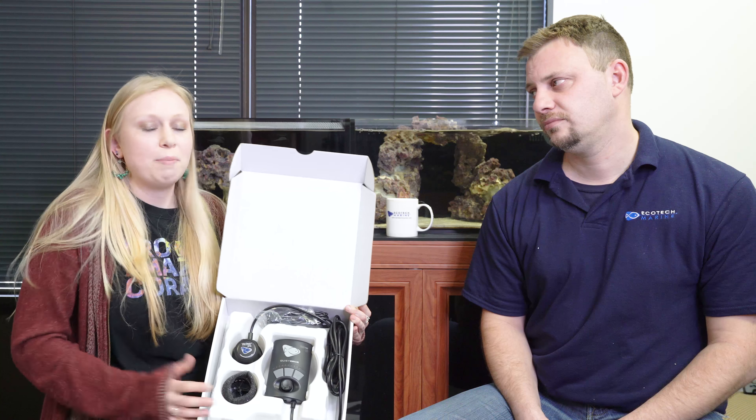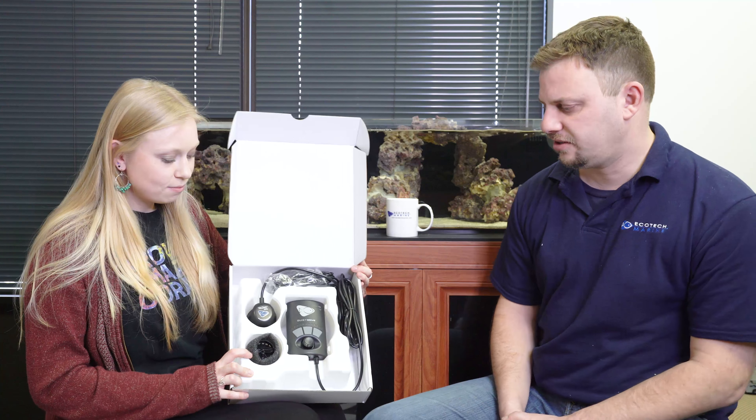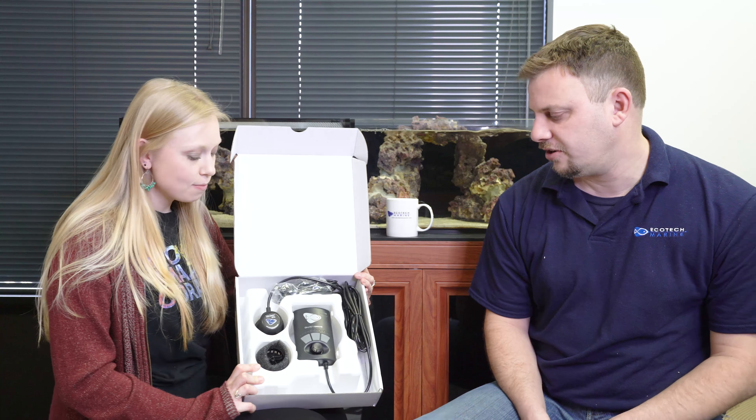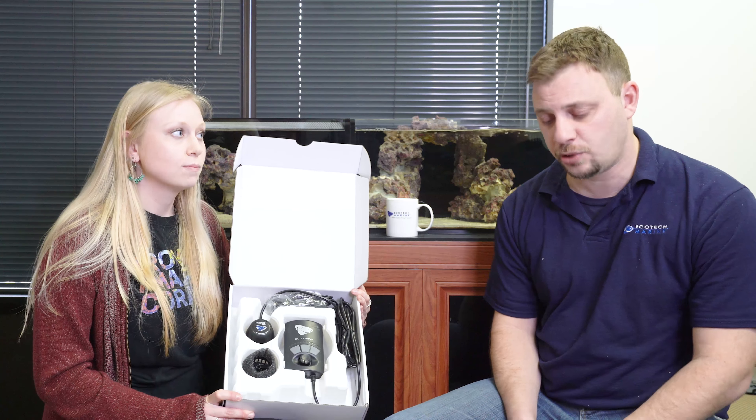One of my favorite things about the Vortech is the sponge that goes over the wet side — it catches food and detritus in the water. It also prevents small fish and anemones from getting blended up inside the propeller, so I use that a lot on most of the tanks around the office. I'd suggest trying them out too — you only have to clean them once every couple of days. It acts as a kind of mechanical filter, in addition to a guard.